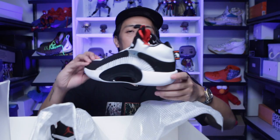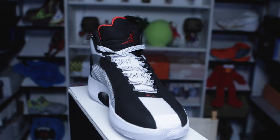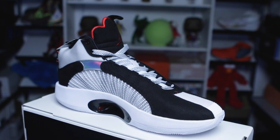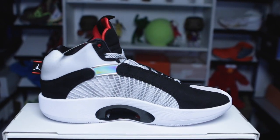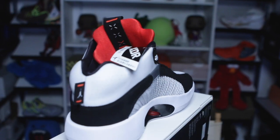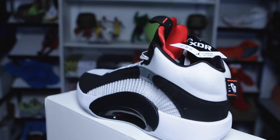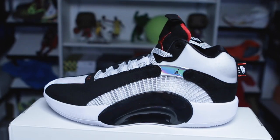What I have here is the Jordan 35 in the DNA colorway. DNA means, of course, the origin. This colorway actually pays tribute to the Jordan 5 Fire Red colorway. It has the basic colors — white, black, and of course red. A very Jordan colorway, of course, from Chicago.